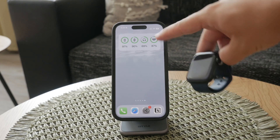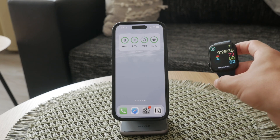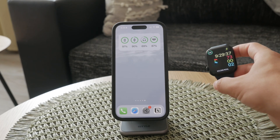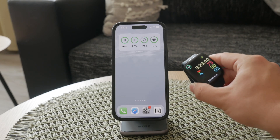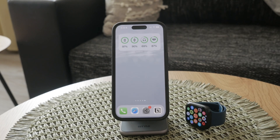If you usually have your iPhone with you, this process might not seem essential, because your Apple Watch is designed to be an extension of your iPhone. When your iPhone is connected to a Wi-Fi network, your Apple Watch automatically connects to the same network as long as it's in range. This seamless integration means you generally don't have to worry about managing Wi-Fi settings on your watch.